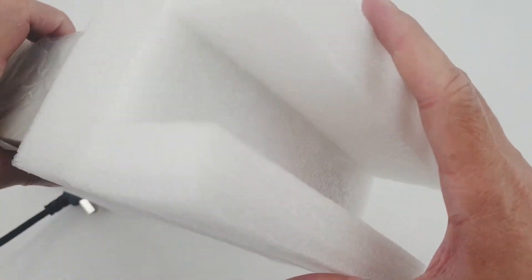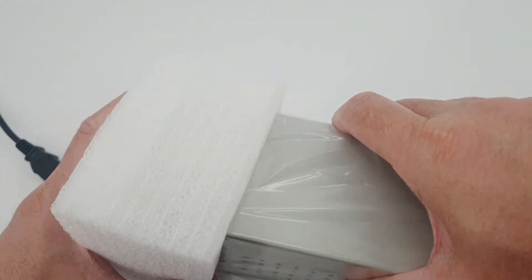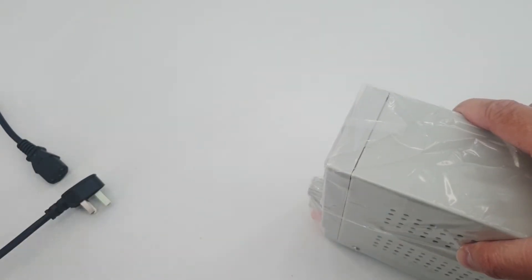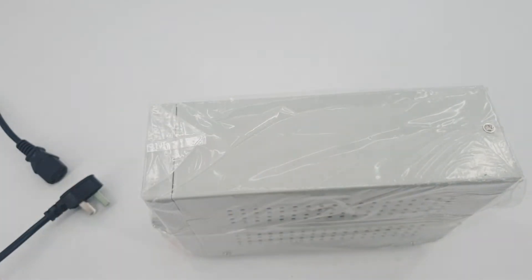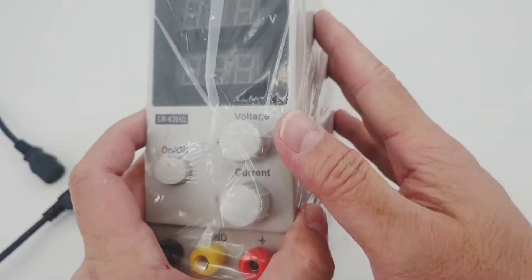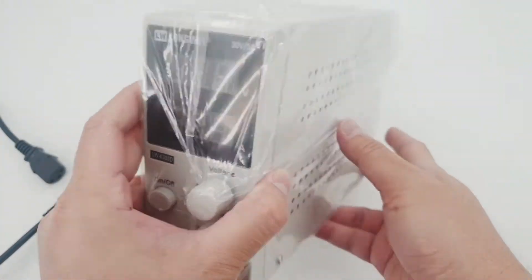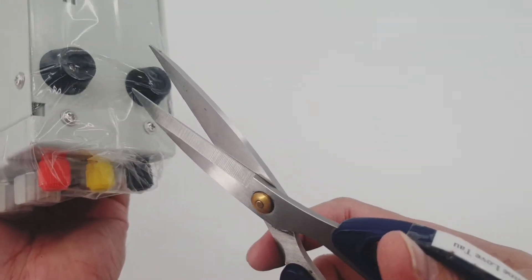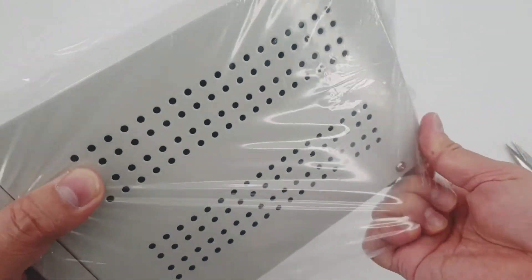So we have the main unit here. It's really safe in its protective enclosure. It's so tiny — in reference to my hand, it's just really small. Let's remove the plastic covering sheet.